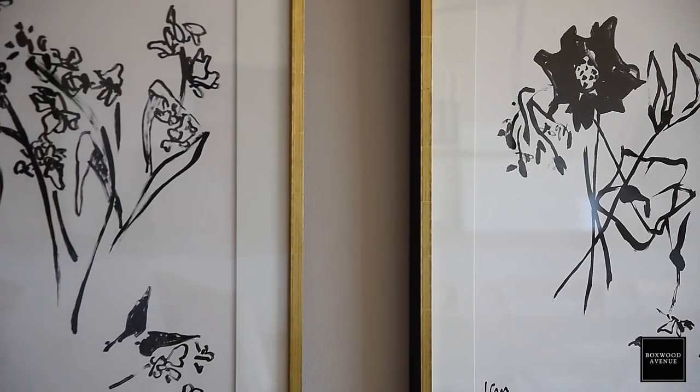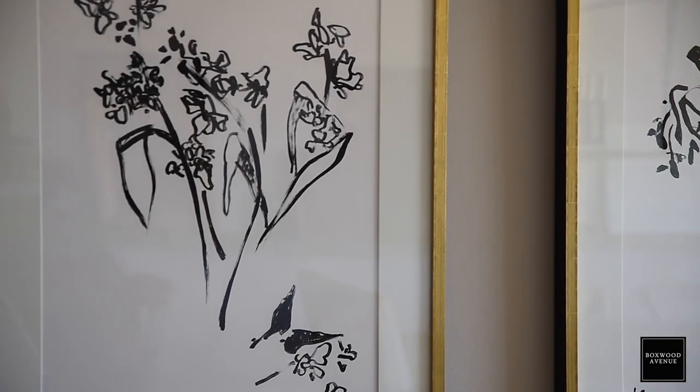So if you have a hallway and you want it to feel really bright and airy, you could do some watercolors and some sketches. Or maybe like in my entryway that's painted dark, maybe I want to go a little bit moodier, so I would do some oil paintings and maybe some portraits. First you start to think, just like when decorating, what's the overall mood and vibe?